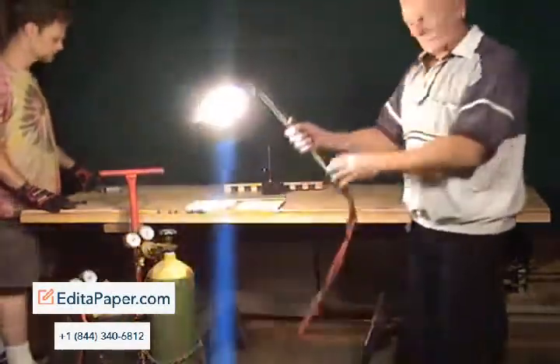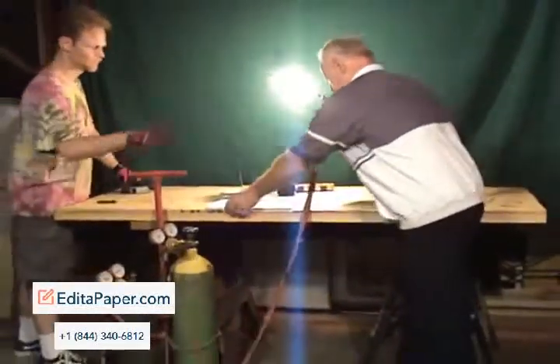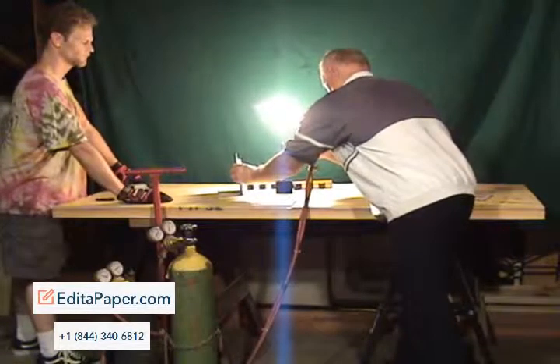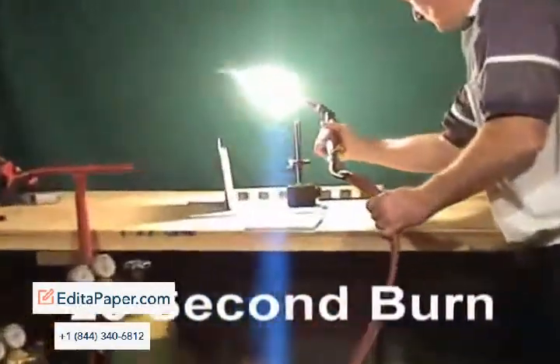All right, we're ready now. Three — hold on. We're starting with the wooden sample. This is a wooden sample. What we're looking for is the paint to boil — perhaps combust. Three. Two. One. Now.